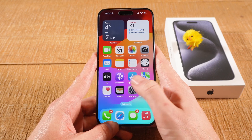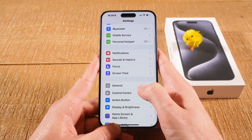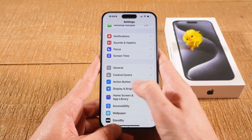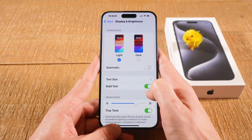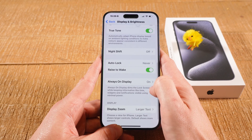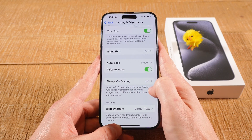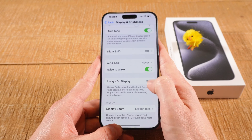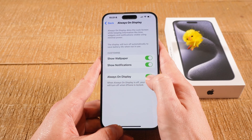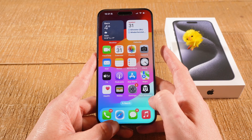Here's how you adjust that setting. First, tap on Settings, then scroll down and tap on Display and Brightness, then scroll down again and you will see the option Always On Display, which is currently turned on. Tap on it and then toggle off Always On Display.